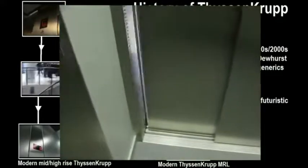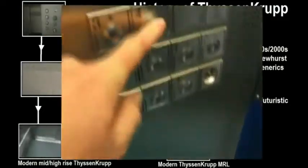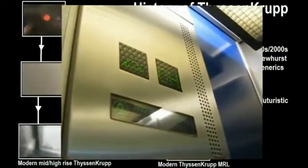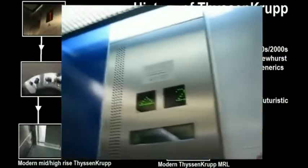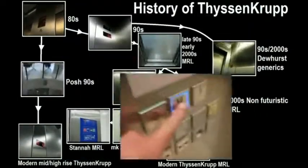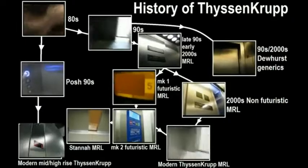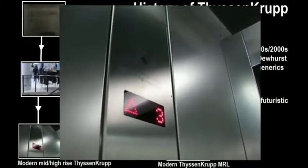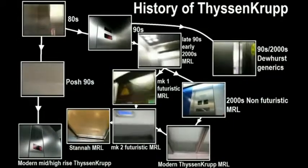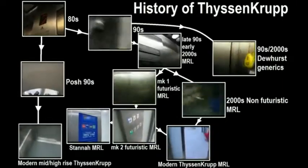This got superseded by the Mark 2 Futuristic Fizzing Club MRL, also known as the less futuristic Fizzing Club, because they toned down a lot of their futuristic features and made it a bit more boring. At the same time, they also produced the non-futuristic version of their MRL, which you don't get much in England but you do get quite a lot in France, and these turned out to be a lot more reliable. All of these MRLs have now been superseded by Fizzing Club's modern day MRL. But in this video, we are talking about the Futuristic Fizzing Club Mark 1 MRL.